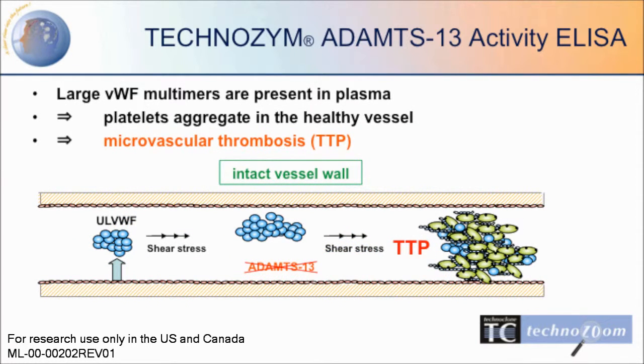When the activity of ADAMTS-13 is lowered, large von Willebrand factor multimers may accumulate within the blood vessel and cause microvascular thrombosis.